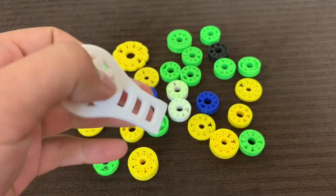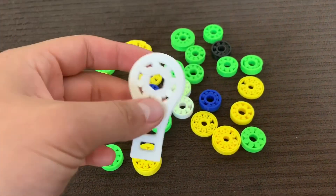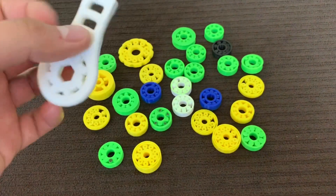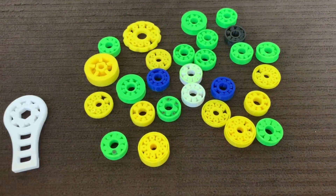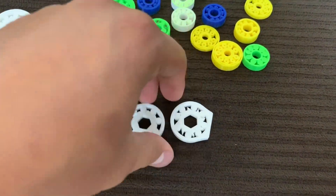And it sort of worked. I mean, it wasn't perfect, but I saw that the potential was there. I was like, this is a great idea, I'm going to work on this. So I sat there on my iPad and drew a couple iterations of design.